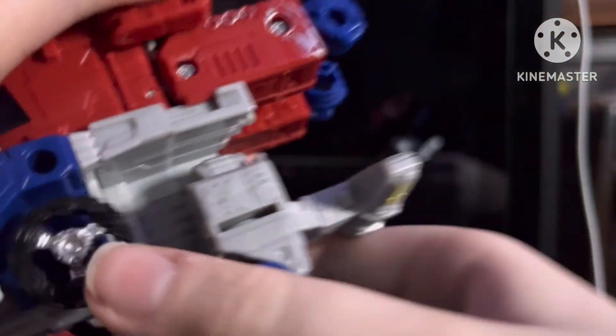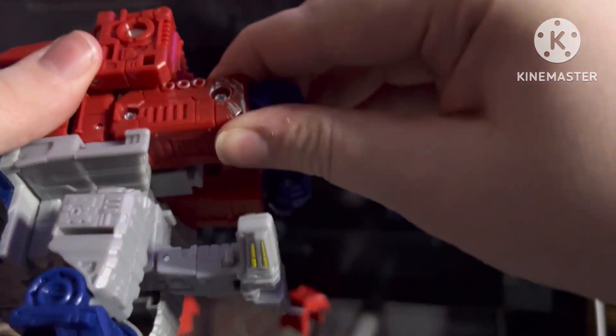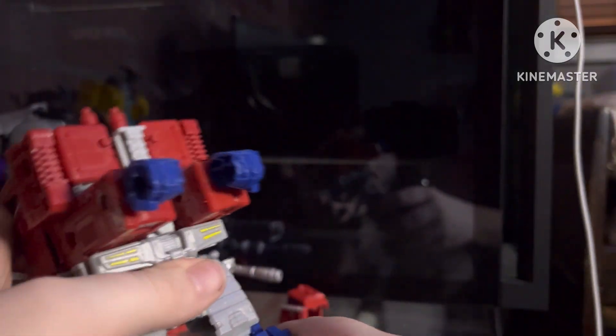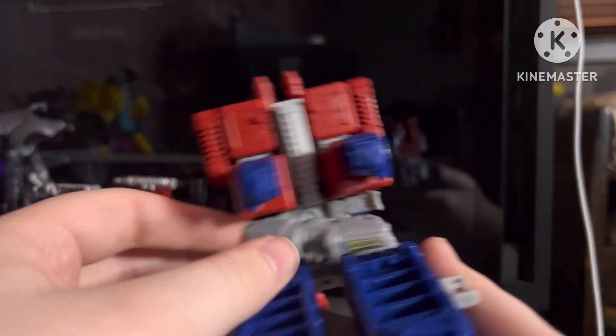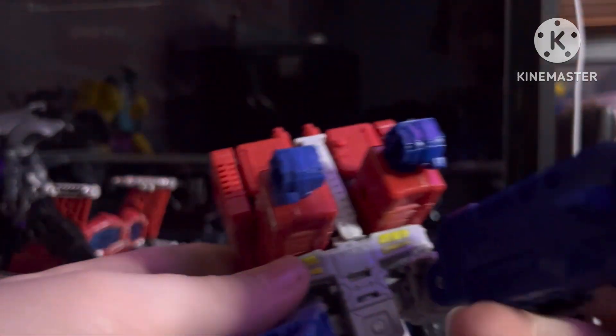Extend him forward after rotating the torso, and after rotating 360 on the bicep swivel, push and slide him forward and you get the front of the truck. You can flip the crotch piece back — it might be recommended to replace it with the flatter one. Unpeg the legs — there are tiny little pegs in here, so you need to tab those in.